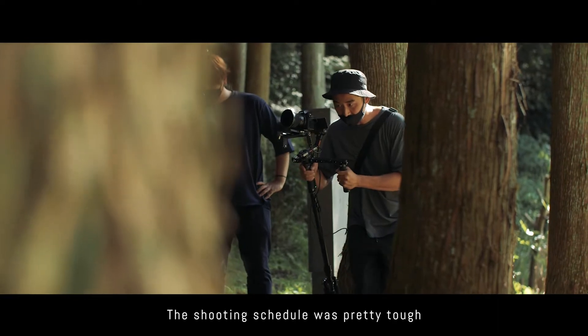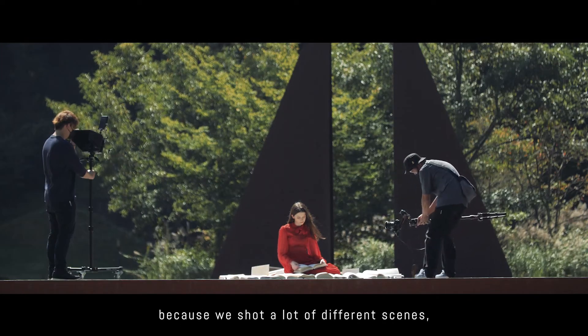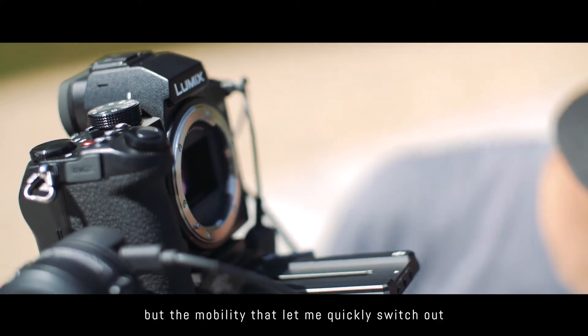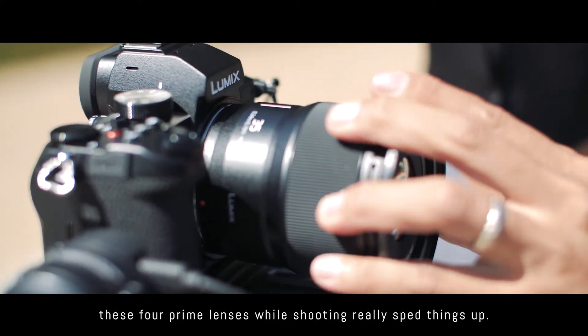The shooting schedule was pretty tough because we shot a lot of different scenes. But the mobility that let me quickly switch out these four prime lenses while shooting really sped things up.